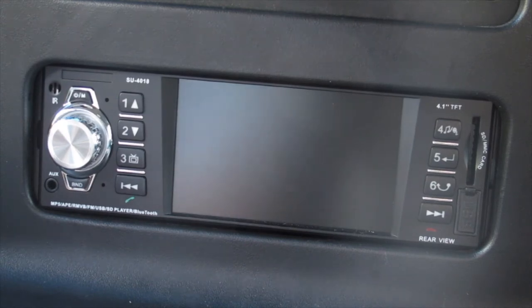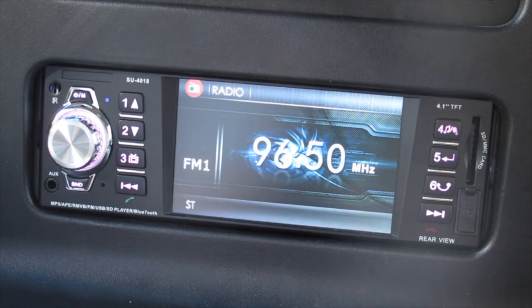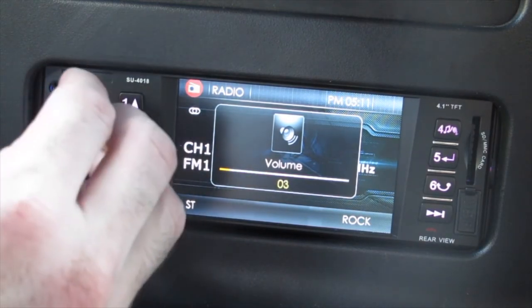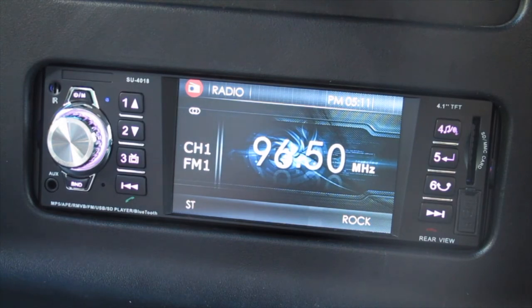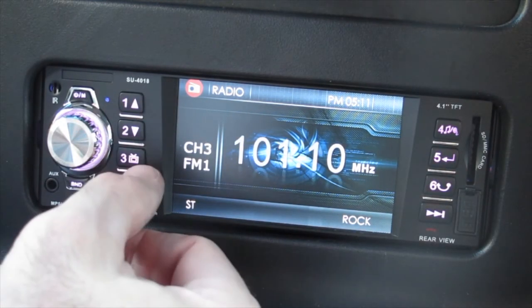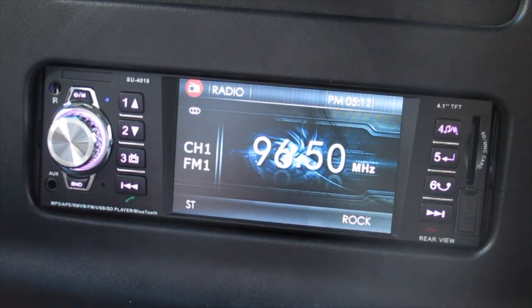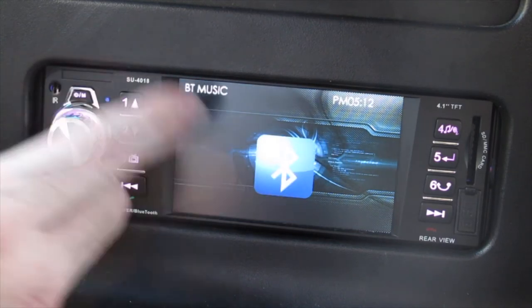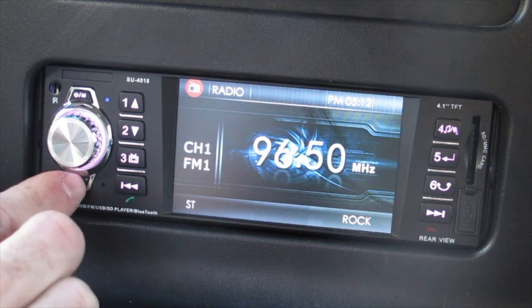We're going to turn the car on now — the radio turns on automatically. It starts on a radio station, and the volume works well. I'm going to turn the volume down just so we don't get in trouble for whatever may be on the radio. What's nice about this radio that my other one didn't have is these buttons actually control the station directly — station one, two, three and so on. This button up here is your power button and your menu button — right now it's showing radio, Bluetooth, music, and AUX in.